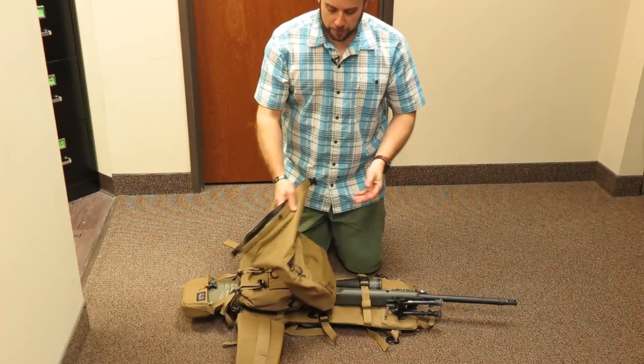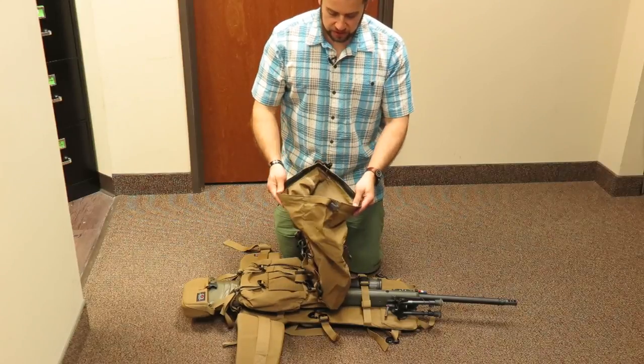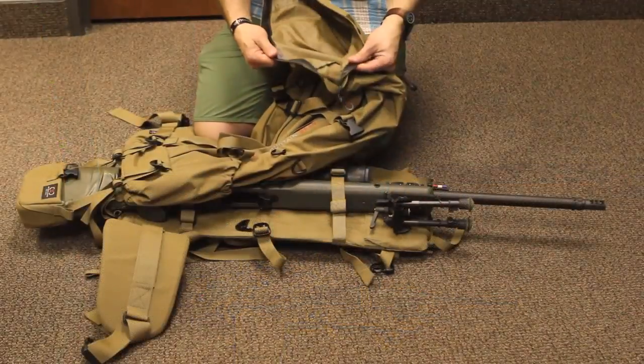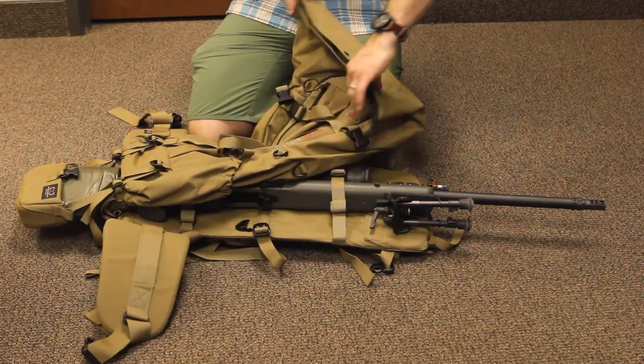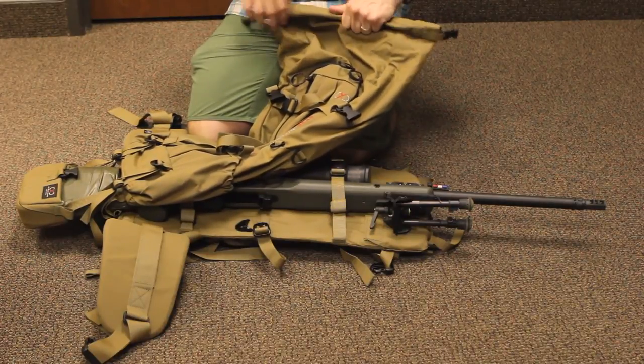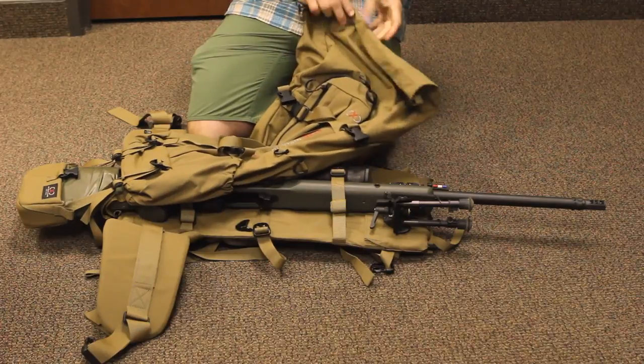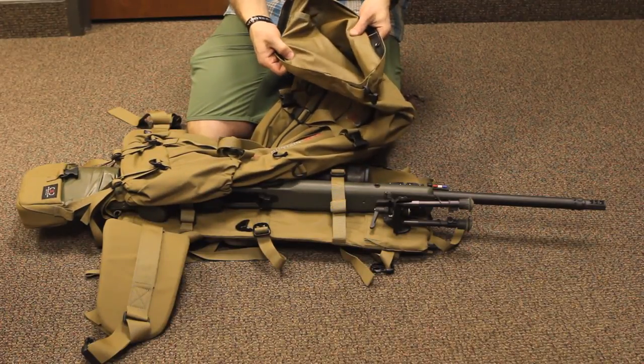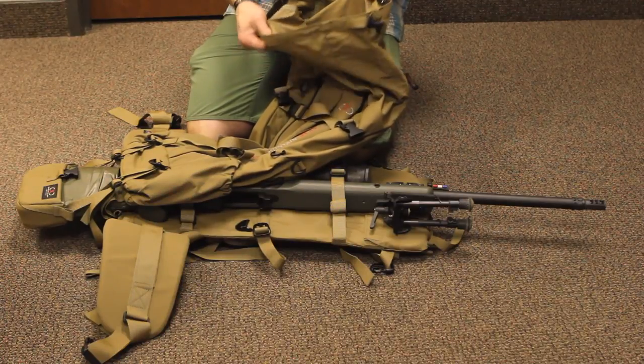It's got a roll top, which is kind of an interesting configuration. It's got a gasket material on the top so that when you put it together and roll it down, you get a little bit of waterproofness. This is also a coated Cordura, so you get some inherent water resistance with that as well.